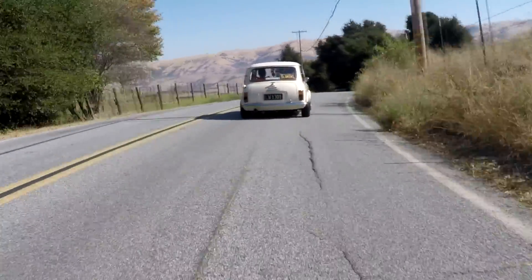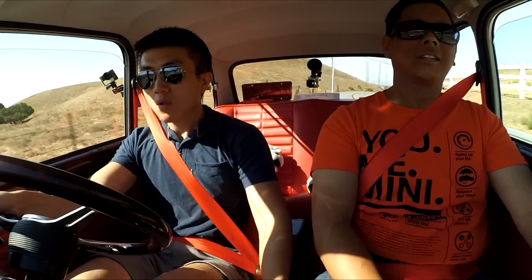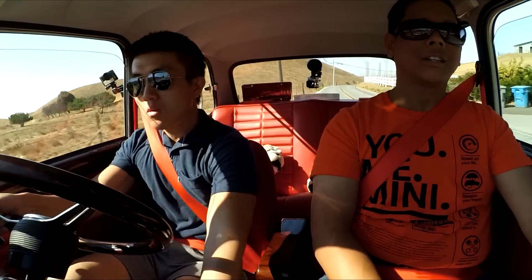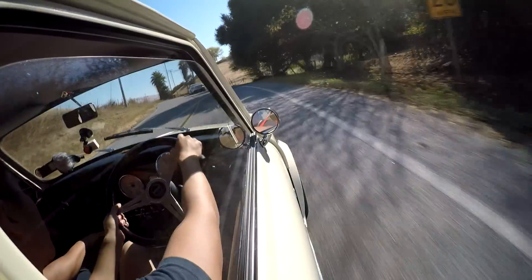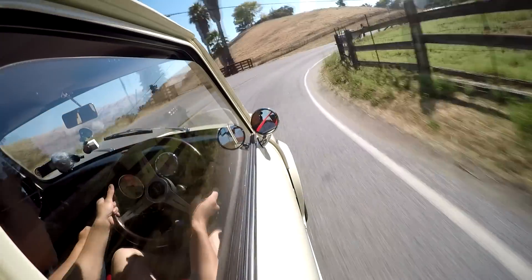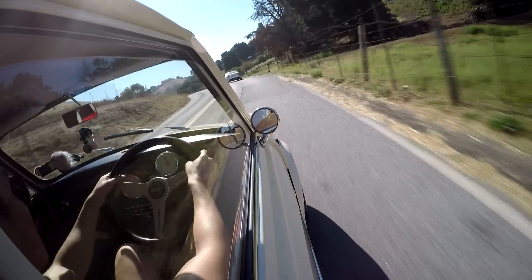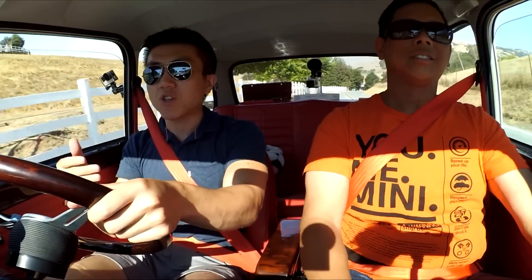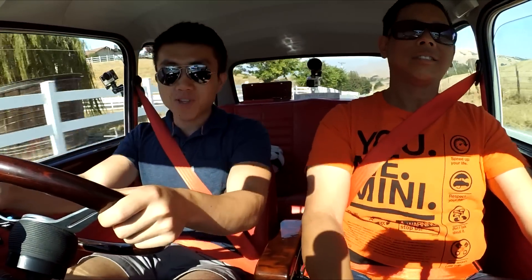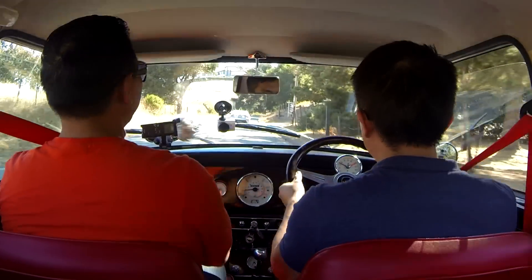I find myself braking more often than accelerating on the downhill here. I love the smells this car produces — that good old carbureted smell, the smell of gas. As cutesy and tiny as this car is on the outside, the ironic part is it makes me feel like a man when I drive it. Other than the synchronized transmission, there's really nothing in this car that helps you — if you mess up, it's all on you. And no airbags either.